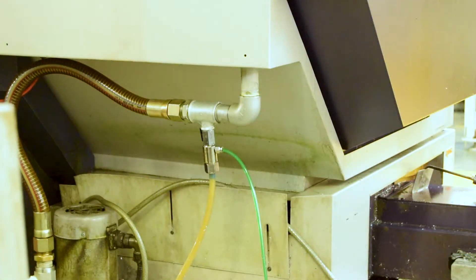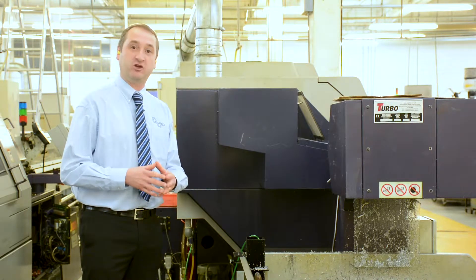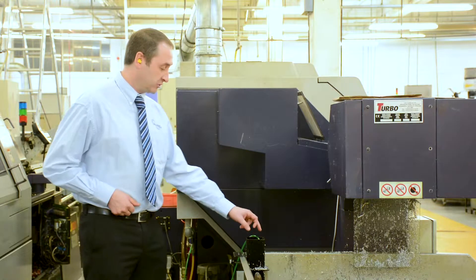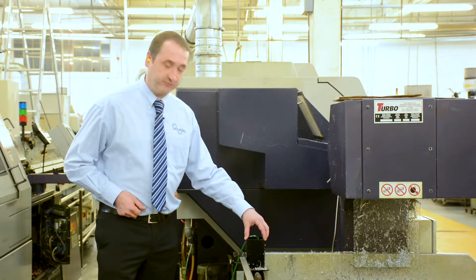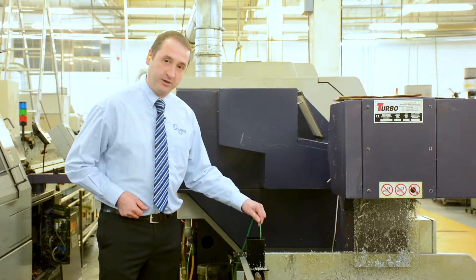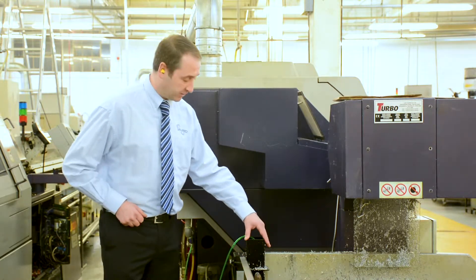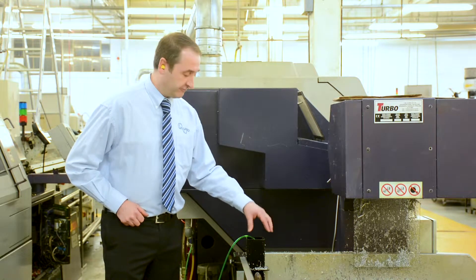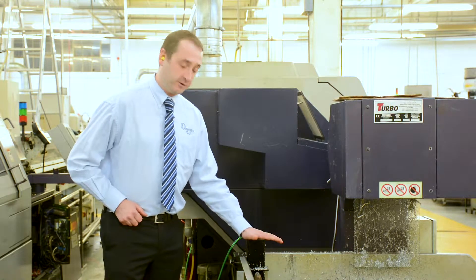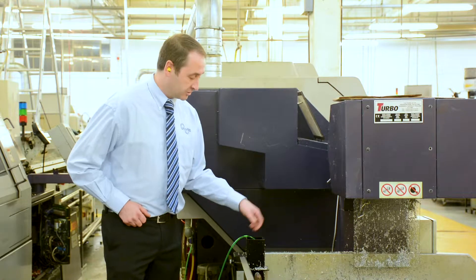We've seen how the unit works, how it's installed, and how it looks on the pump side. Now we're going to look at what we're actually vacuuming from. As you can see, the hose leads to a vacuum cup inside the swarf bin, after the conveyor, sitting at the bottom of the bin. We also put a surround around it — supplied as part of the kit — which protects the vacuum cup when putting it in and out.